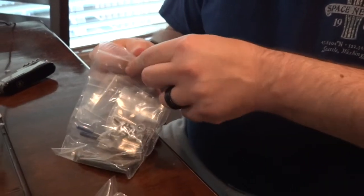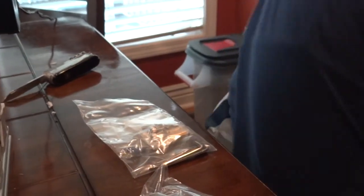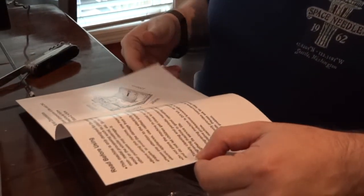It does come with instructions — that is kind of important. It tells you what software you're going to need and what you're going to need to do. It also gives you the dimensions of the machine.